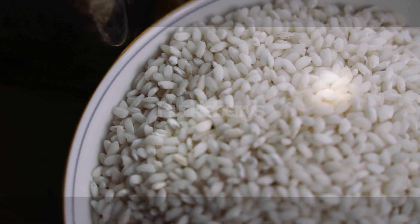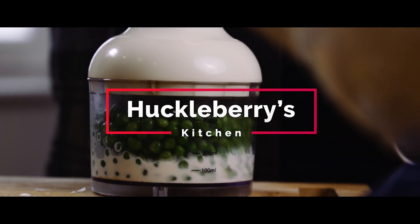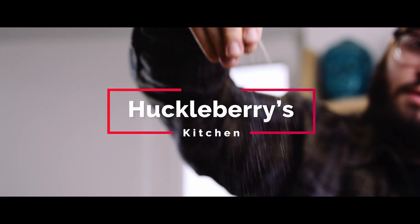Hello, mates. Hello, boys and girls. Today we are going to be making a lovely risotto. We're going to be using some peas. It's going to be delicious, and I can't wait for you to see it.